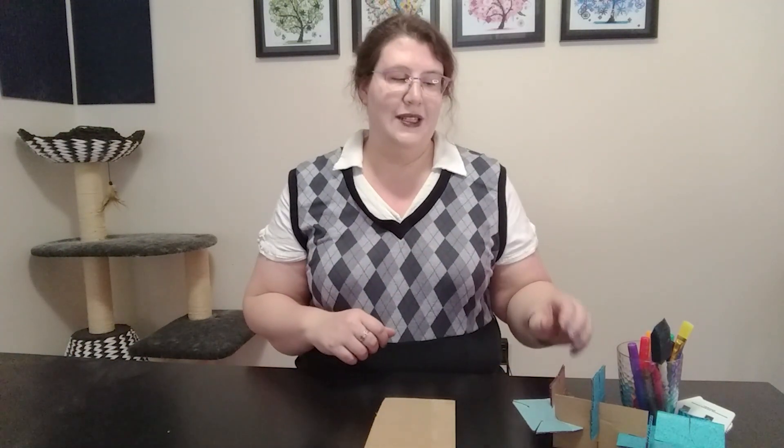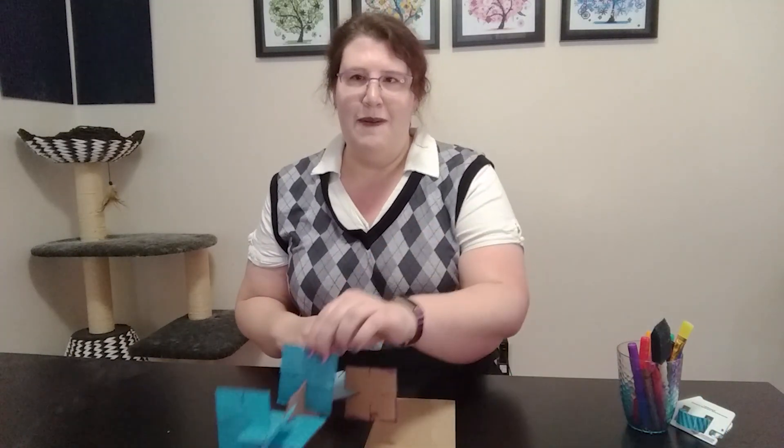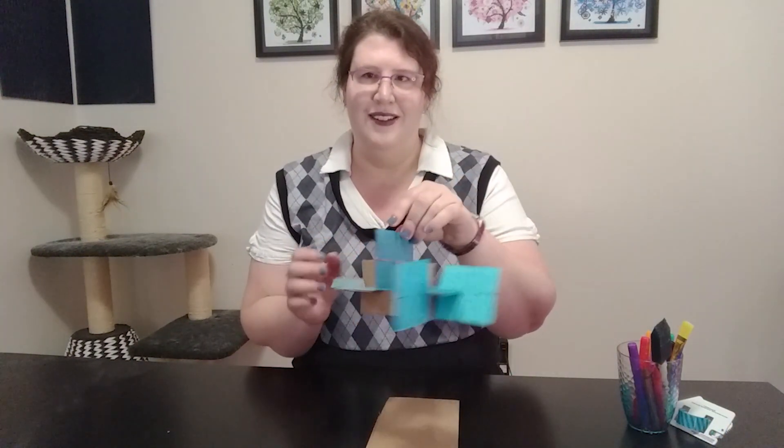Hello. Hi. Have you ever wanted to build a tree fort? I know I have, mais je n'ai aucun arbre dans mon arrière-cour. So, it got me thinking. What could I do instead? Well, today we're going to be making cardboard stackers. Avec un peu de carton, on peut créer des sculptures fantastiques.